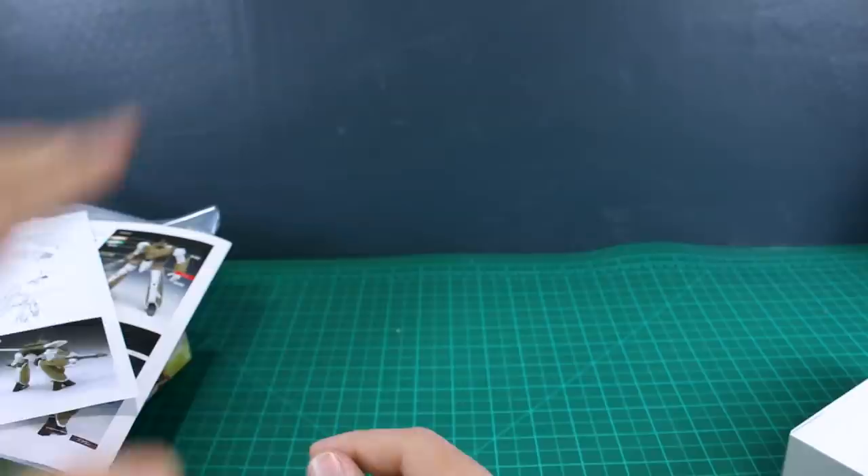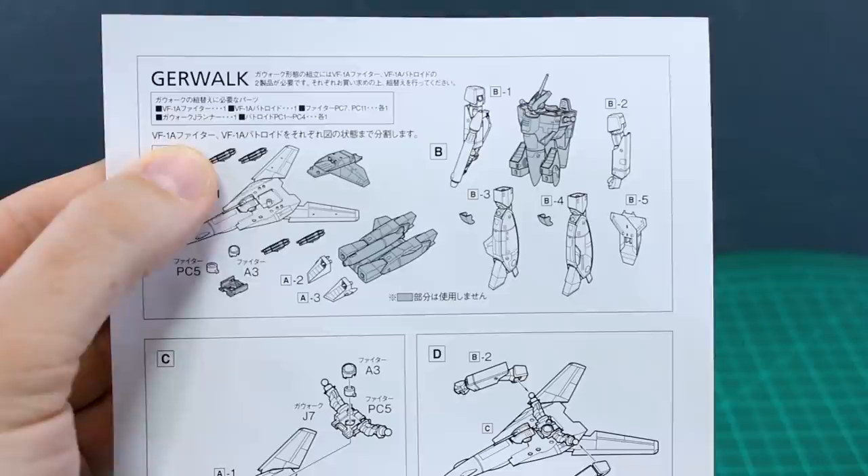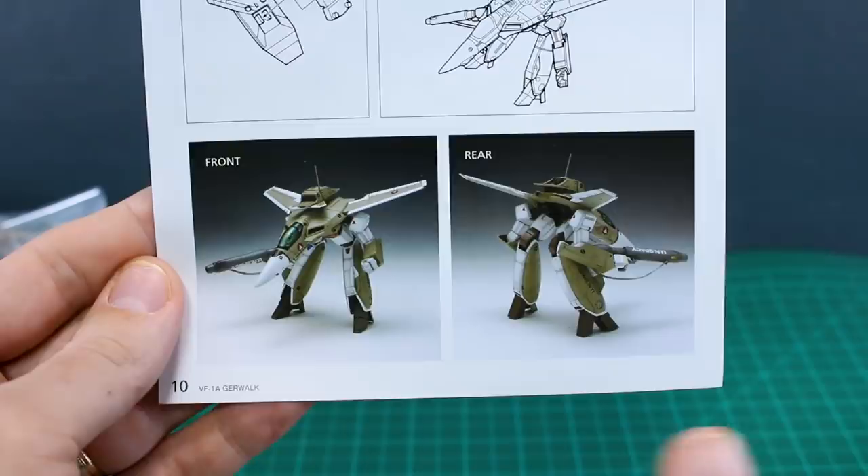For the instructions, we've got two different sections. This part covers how to make it into the Gerwalk form — you need both the VF-1A Fighter and the VF-1A Batroid kits, then use some parts from each along with additional parts included here to build up the Gerwalk form. It's a shame you have to use two kits to do it since that gets costly, but it does look pretty cool. We're just going to build it as the Batroid.